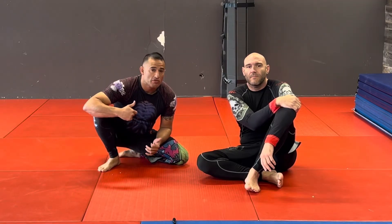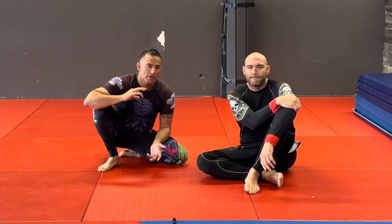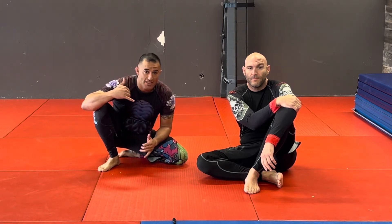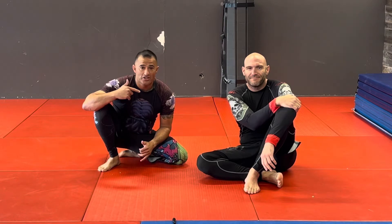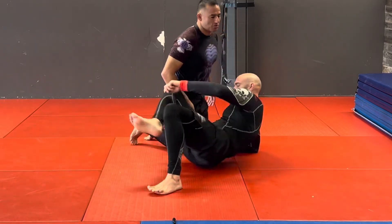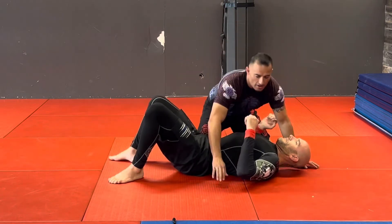What's up, chosen few. Today I want to go over an option to that spinning armbar that we do from side control, where we're able to pin them down with our elbow and spin around. I'll show it really quick and then show what the new technique is going to be.